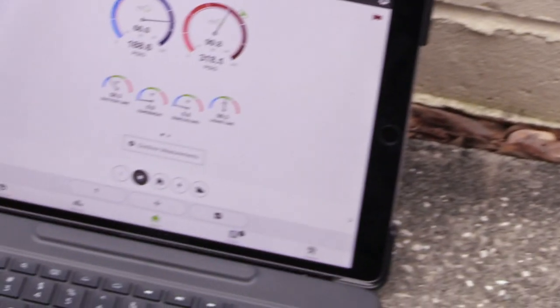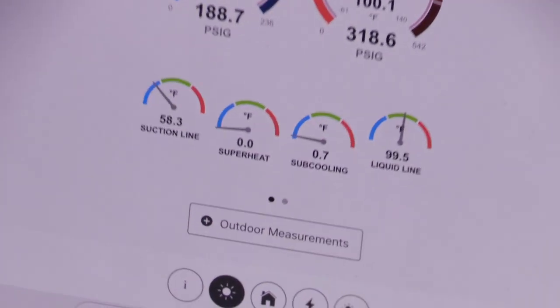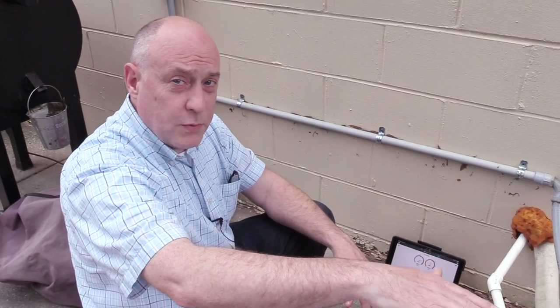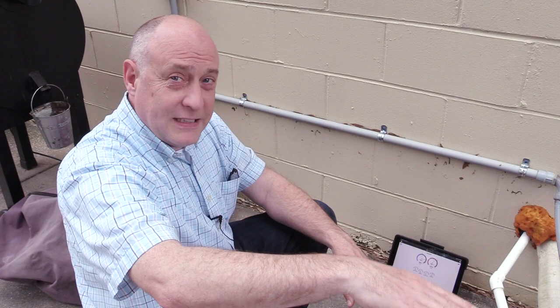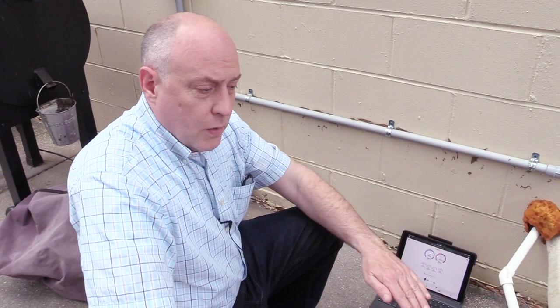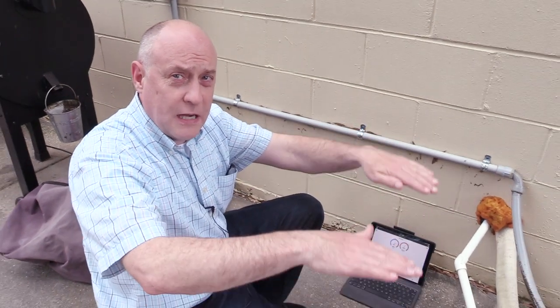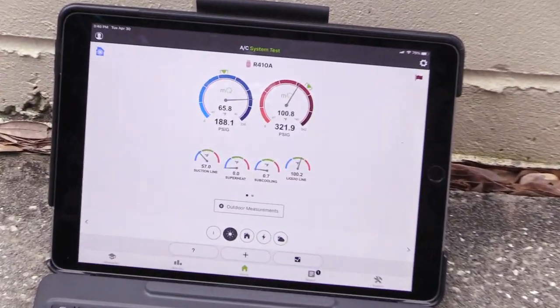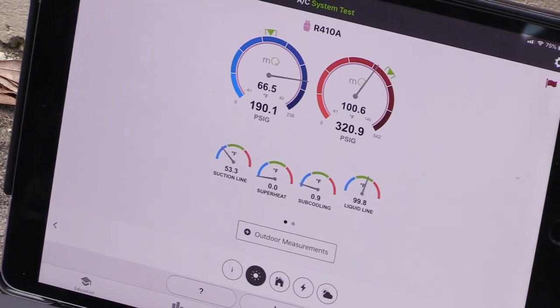I can watch my subcooling slowly starting to eke up. Gas has got to go in the suction side, it goes through the compressor, starts to fill up in the condenser, and then backs up into the liquid line — that's what gets rid of all that flashing we're hearing. As it backs up in the liquid line it's going to start to fill the evaporator coil. Don't add it in too fast or you'll overcharge, because it takes time for the refrigerant to stabilize.